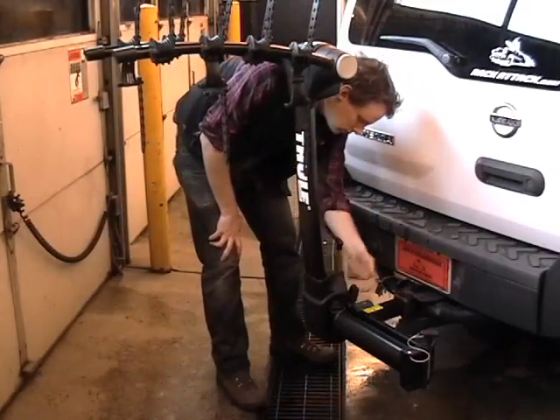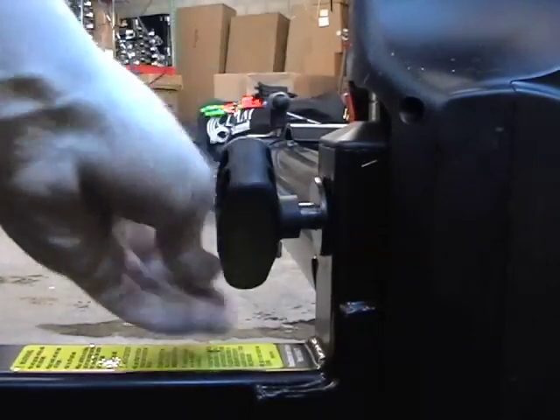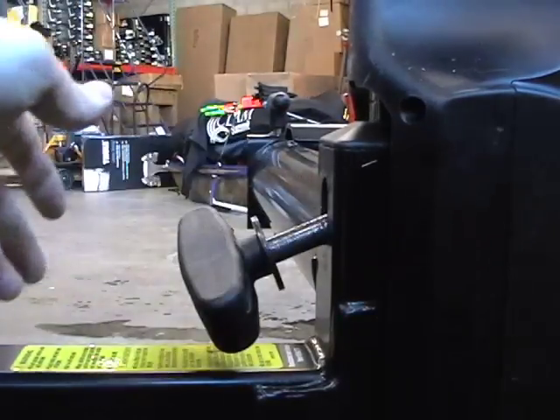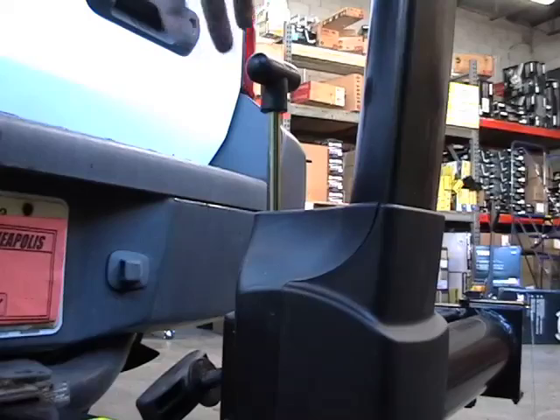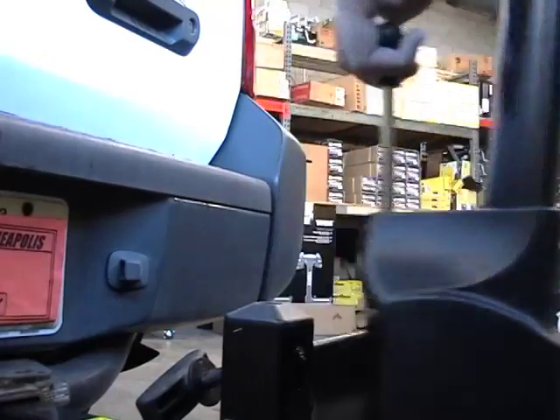To swing out the rack, loosen your lower lock handle until it pops free. Pull the security pin. Pull your top pin and swing the rack free.